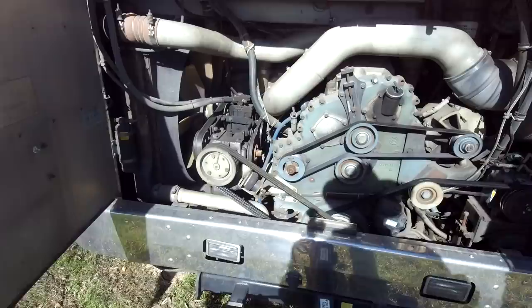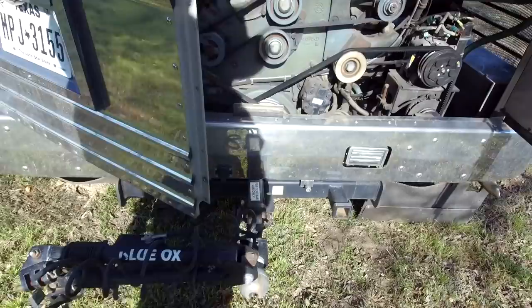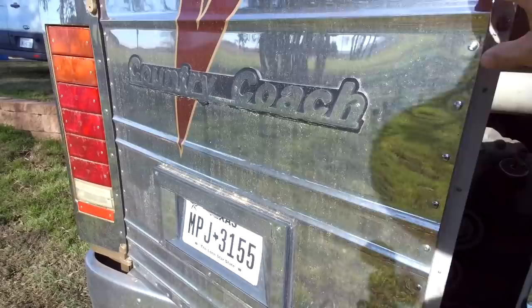It's already got the Blue Ox hitch for hauling your car. We're probably going to trade the Raptor in for a Jeep to tow behind it.